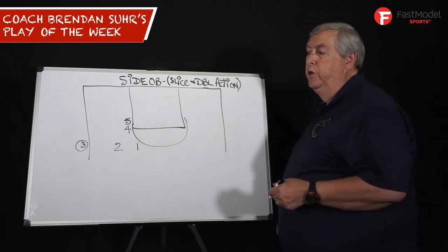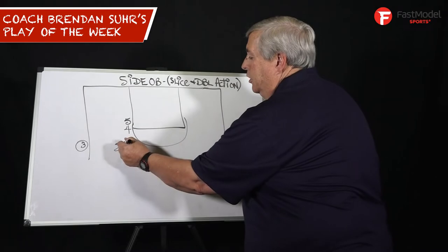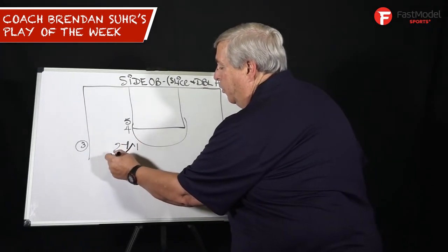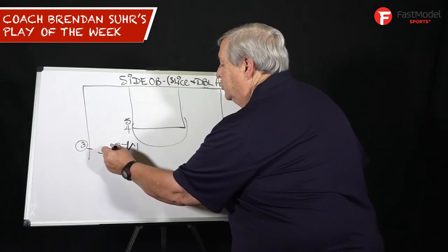Side out-of-bounds play, three and two of your two best scorers. Most important thing with any out-of-bounds play — you've got to get the ball in. Two screens for one, three inbounds to one.